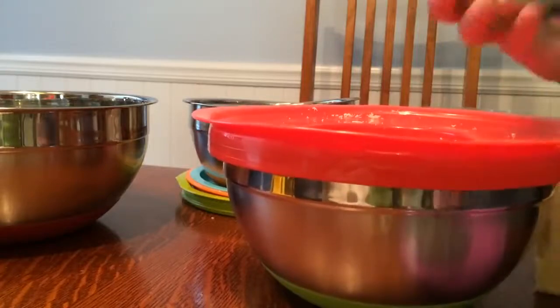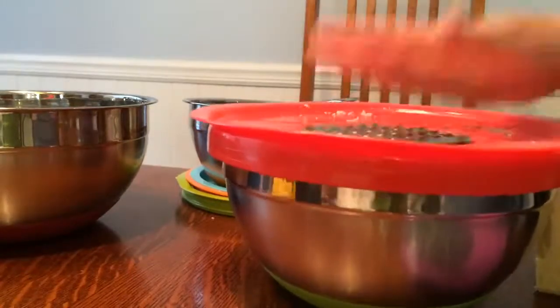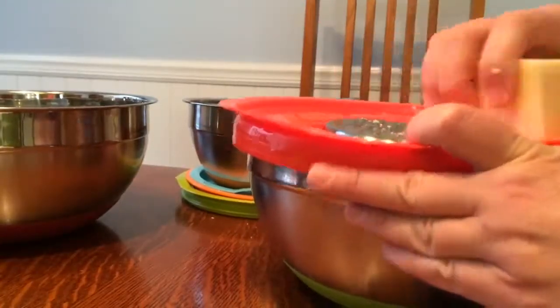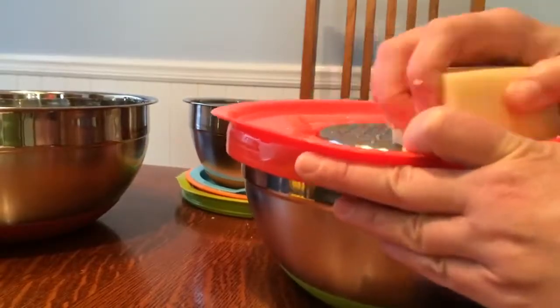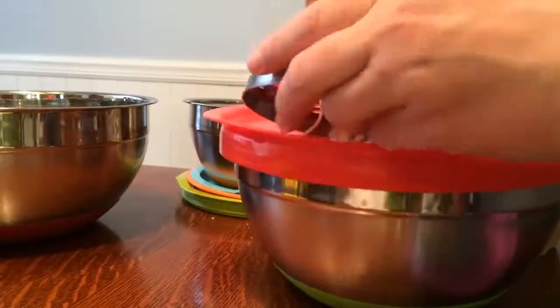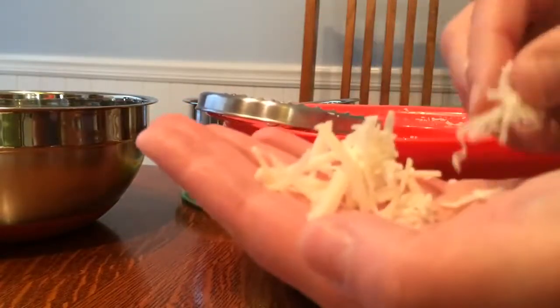You can put a different attachment on which is a little bit bigger — just slide it in there and it gives you bigger shreds of cheese. That's pretty nice. See, now that's a larger shred compared with the little bitty shred.